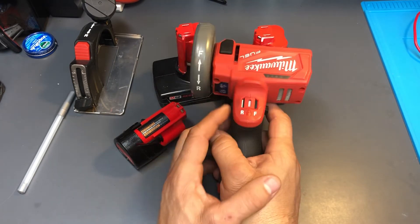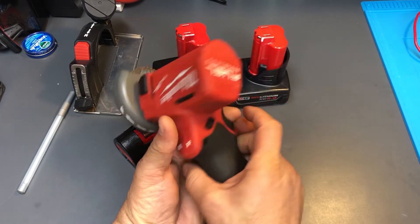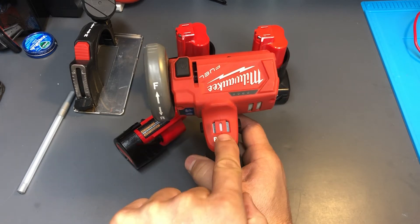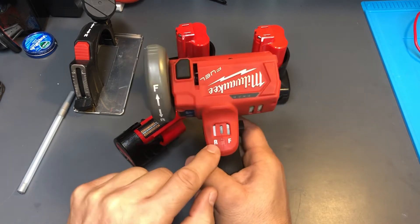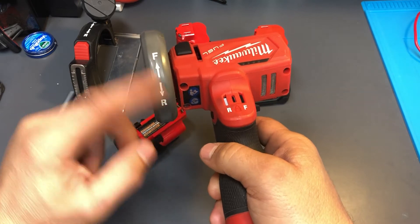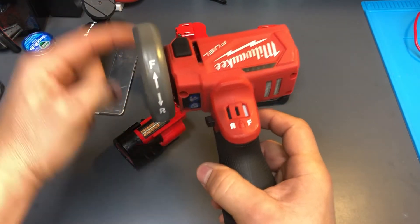A cool feature is that you can lock the trigger, so if you throw it in your toolbox it doesn't get accidentally activated and spin inside the toolbox. The little white indicator tells you that it's locked. If you switch it the other way, it'll turn forward or in reverse, and the indicator tells you the speed direction.